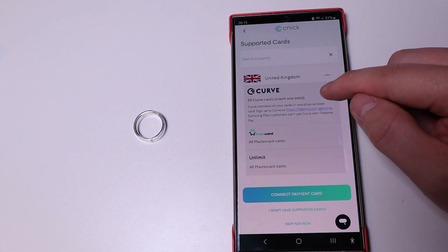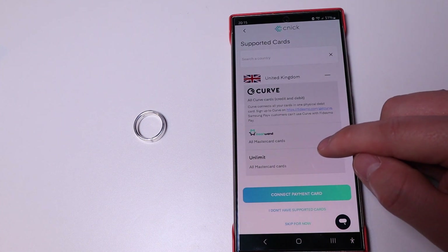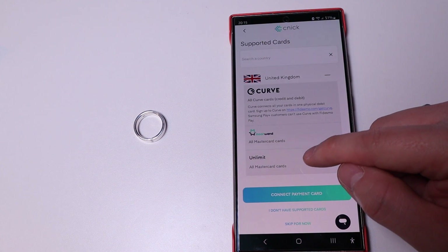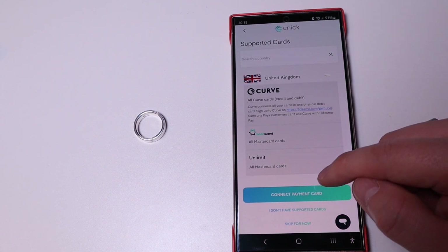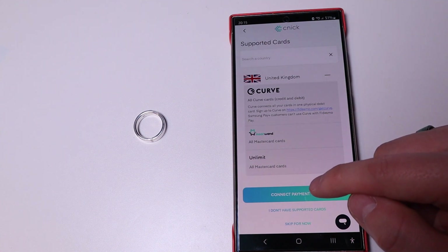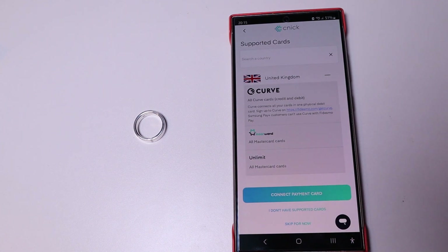In the UK, the available options are Curve for either credit or debit card, or MoonRand or Unlimit. MoonRand and Unlimit are for Mastercards, while Curve is for credit and debit cards. You can connect your payment card, or if you don't have a supported card you can choose an alternative option, or skip it for now.